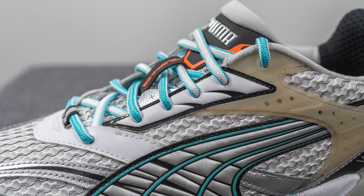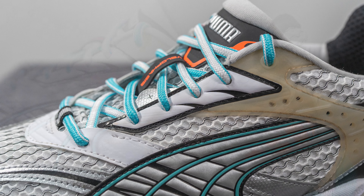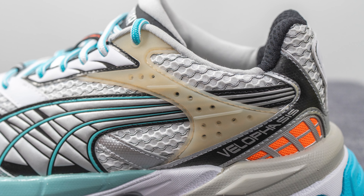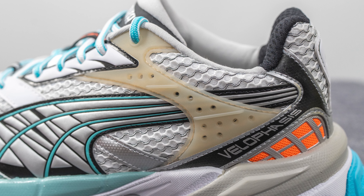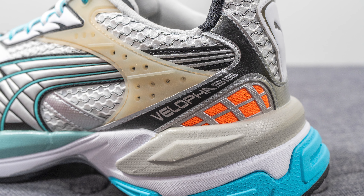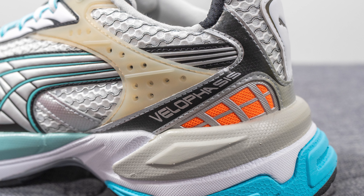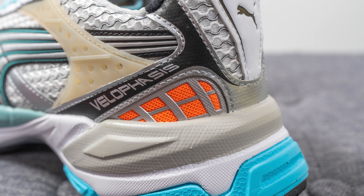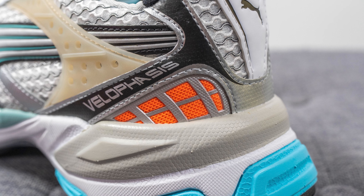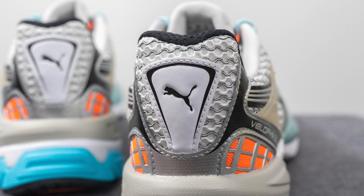Covering the eyelets we have another synthetic overlay done in a mix of white and black, and moving down next to this we have a semi-translucent TPU layer with a vintage aged look which helps give additional structure and support for the back end of the shoe. Underneath this we have another synthetic overlay with Vela Faces branding on the lateral side, and beneath this we have orange colored mesh with a gray colored TPU overlay on top. On the back of the shoe we have the synthetic white overlay with the Puma logo in black at the center.